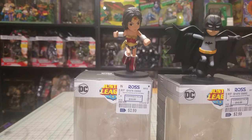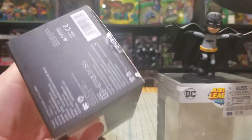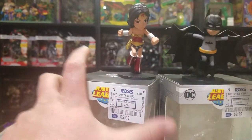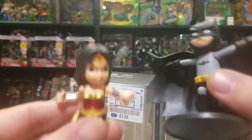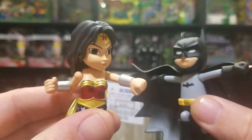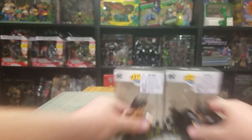First of all, I got a couple of these little hero cross figures — little tiny ones. I picked them up at Ross for three bucks a piece. I got Batman and Wonder Woman. Nothing real special, I just thought they were kind of neat.